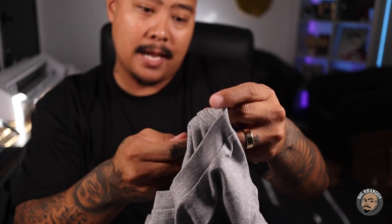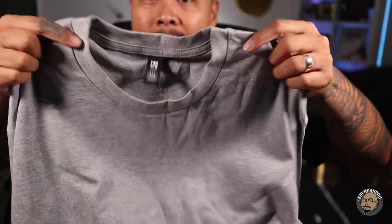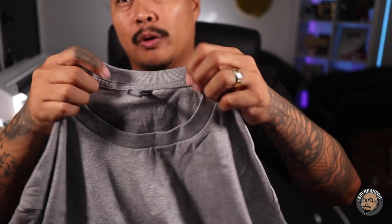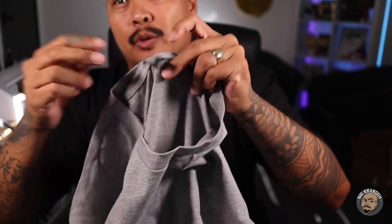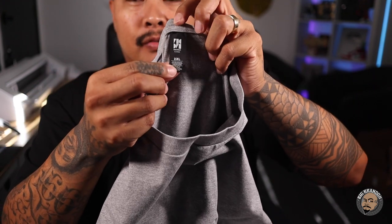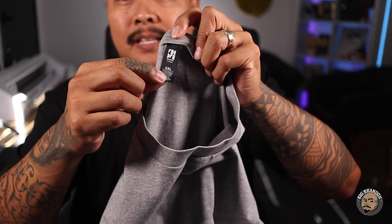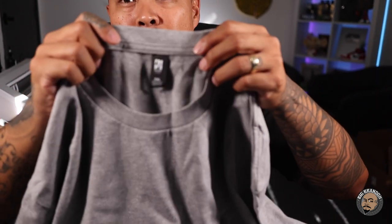And this looks like a tearaway tag. So this is the AS Color Classic t-shirt. Before, all their tags were sewn in — it was a woven label that was sewn in. So you would have to get these little scissors to snip them off. It looks like they're finally offering the AS Color Classic with a tearaway tag, which is dope for the people like myself that rebrand the shirts. This is perfect.